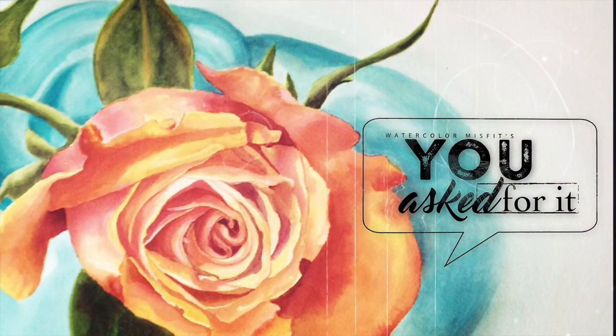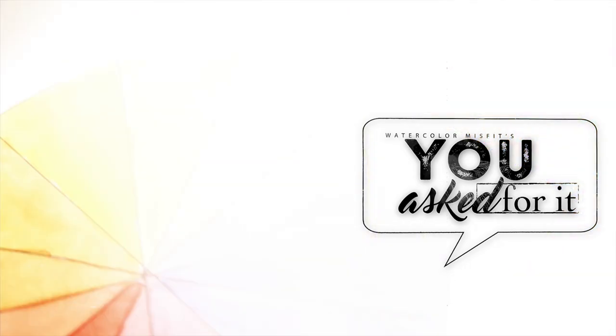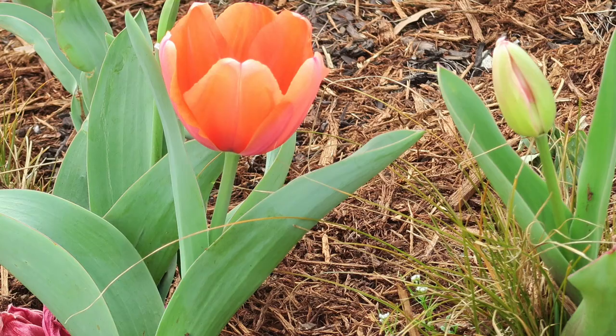Hey guys, this is Carrier Watercolor Misfit and today is the start of a brand new series on this channel called You Asked For It, where I talk about simple, short, sweet little packages of nuggets of information about watercolor that you guys specifically asked me to talk about. So today's topic is all about color mixing, specifically greens — those natural greens that you see in stems and leaves and in nature in general.